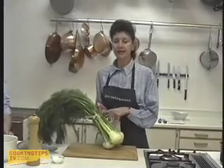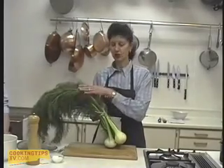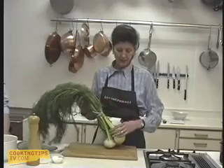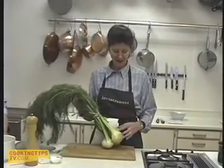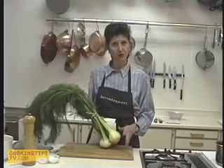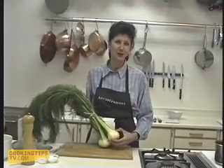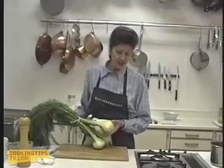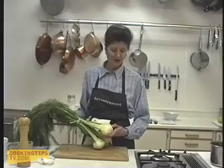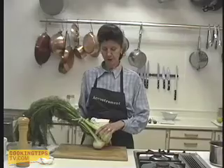When you buy fennel, try and get it in bunches with the tops. You can tell the condition of the fennel by the tops. It makes a nice garnish, so it's really useful to have. Fennel doesn't always look beautiful — the skin can be bumpy, bruised, or have little nicks, but that doesn't mean it won't be good. Check it by pressing it with your thumb and make sure there are no soft spots. It should have a nice, firm feel.